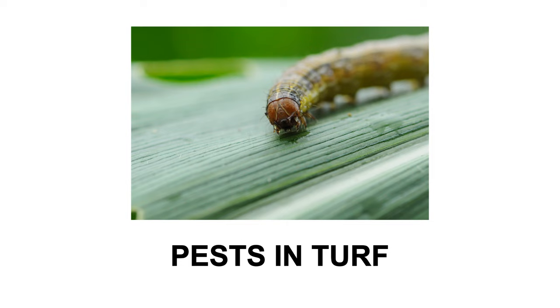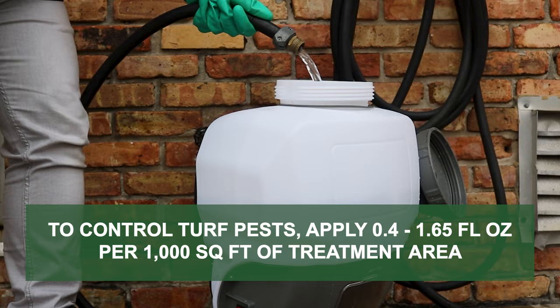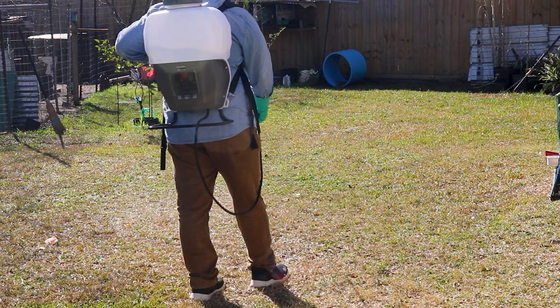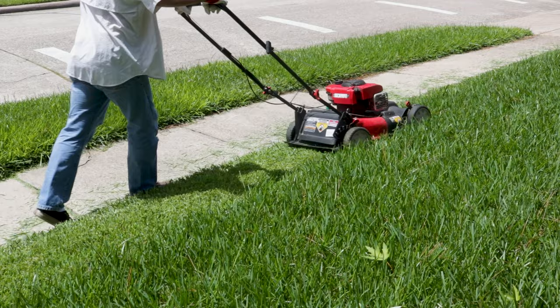To treat turf pests including Japanese beetles, ticks, fleas, and armyworms, apply Ignite SC at the labeled application rate of 0.4 to 1.65 fluid ounces per 1,000 square feet of treatment area. Your exact rate and application timing will vary based on the target pest. After application, the area should be irrigated with about half an inch of water within 24 hours of treatment. Do not mow the area until after irrigation.